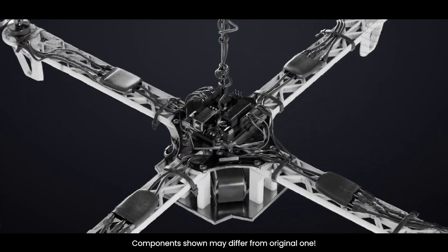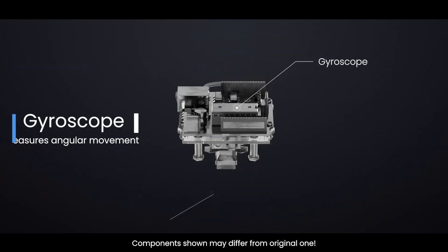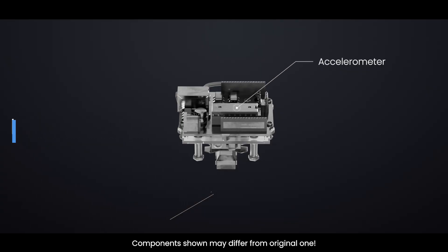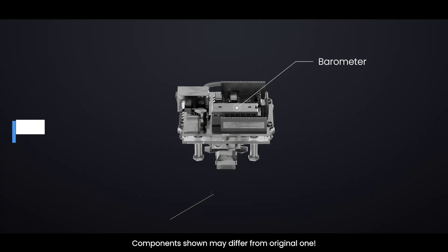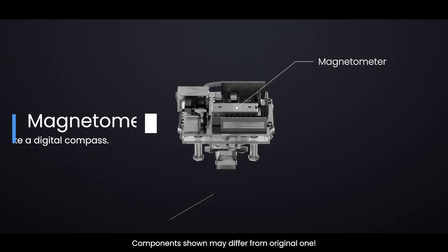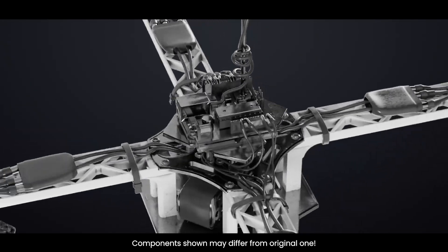Inside the flight controller, there are several key sensors: a gyroscope that measures angular movement — tilt, roll, yaw; an accelerometer that detects acceleration and orientation in space; a barometer that measures air pressure to calculate altitude; and a magnetometer that acts like a digital compass. These sensors constantly monitor the drone's position and attitude.